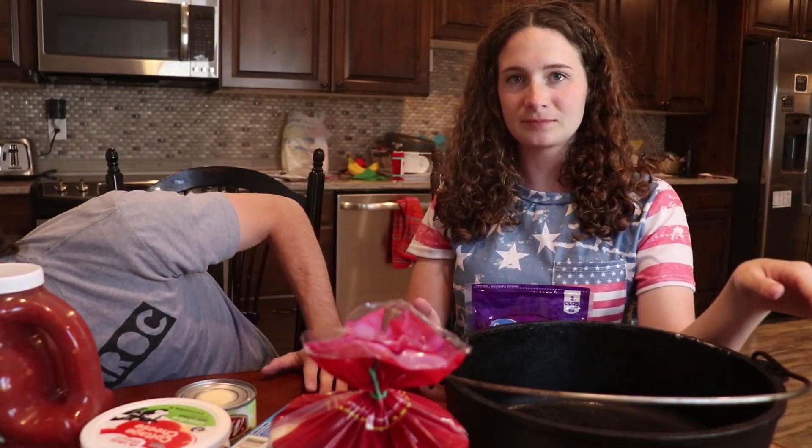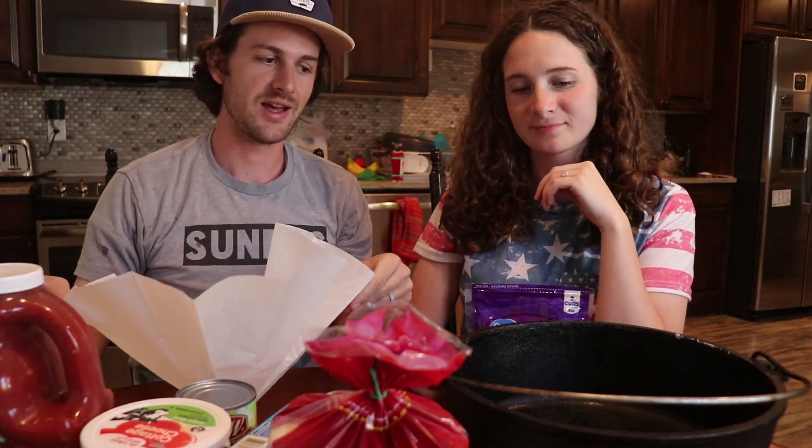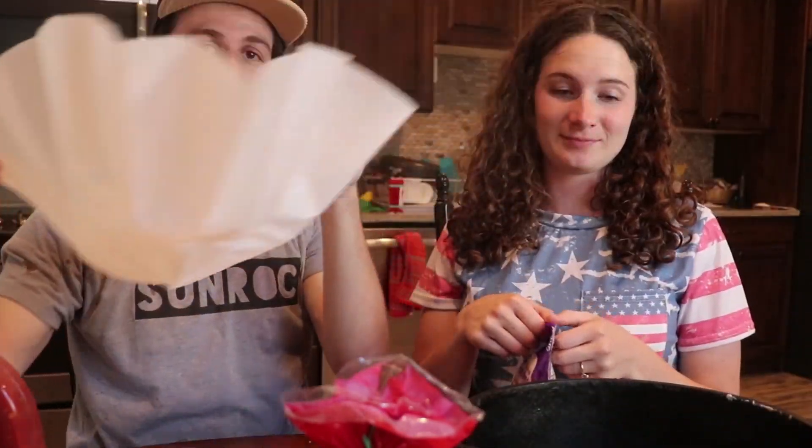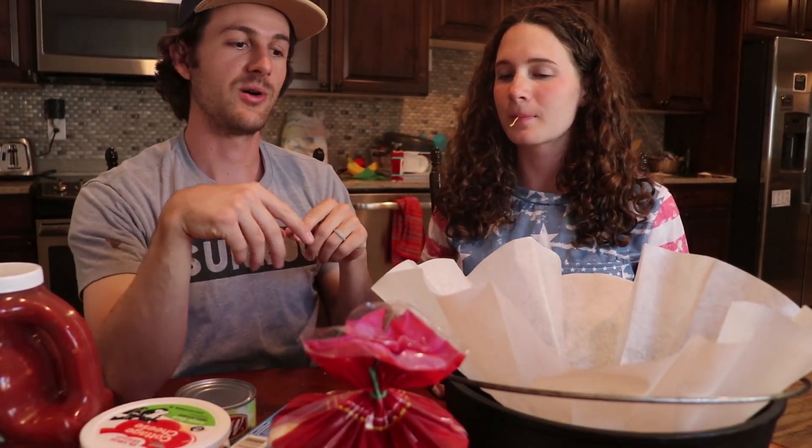What we always do is use one of these Dutch oven liners, and that just makes clean up so much easier. All you do is throw your food in here, and once you're done you just take it out, throw it away, throw it in the fire — whatever. If you haven't used these, do it. We'll link them down below if you want to try them out.